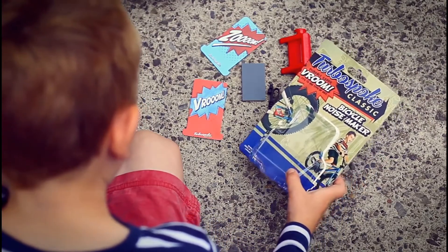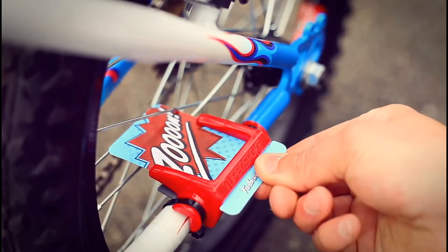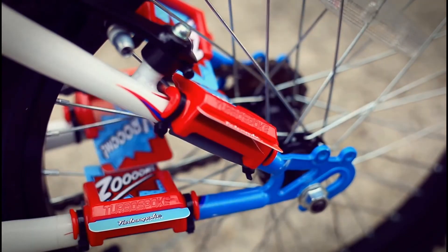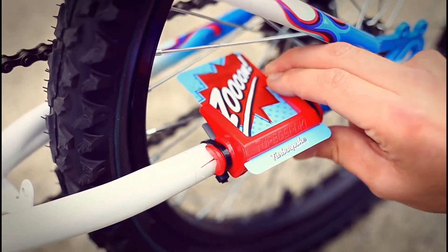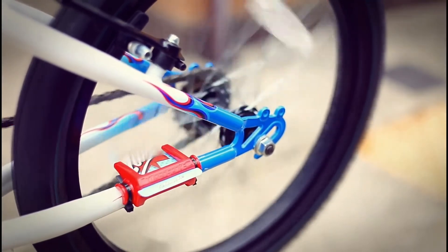Turbospoke Classic fits to your bike in seconds, like this. Simply slide in one of the cards and you're ready to roll. The clever design means you can fit more than one. You can even tune the sound by twisting it round the bar. See how the noise changes from this to this.